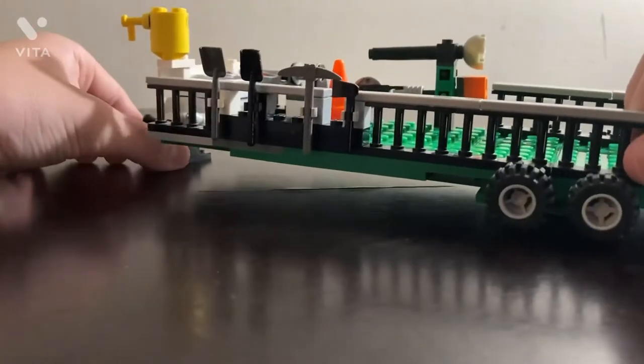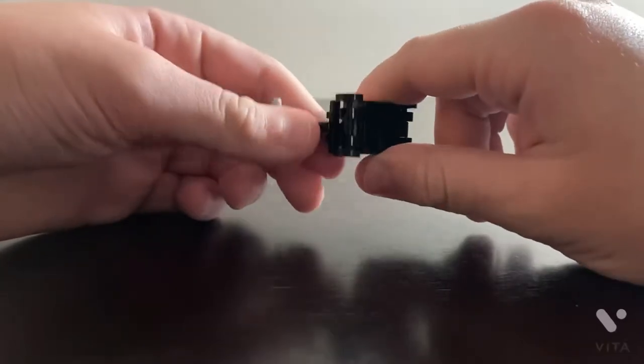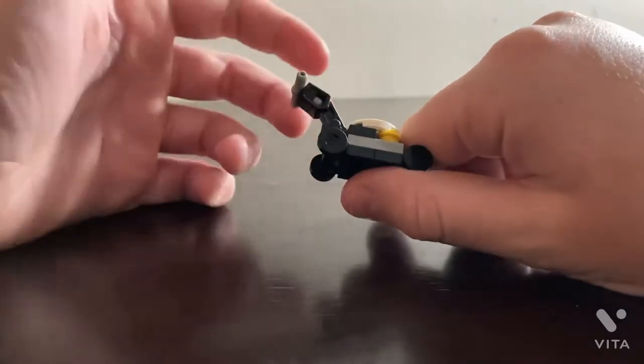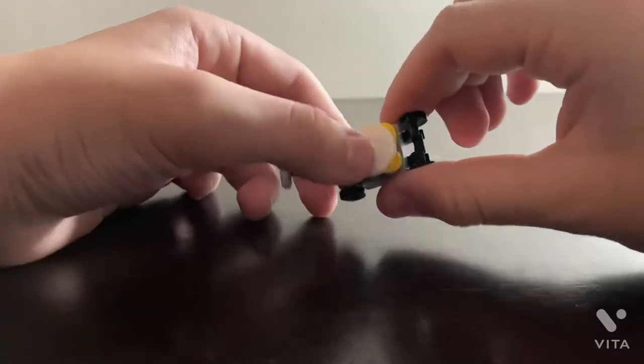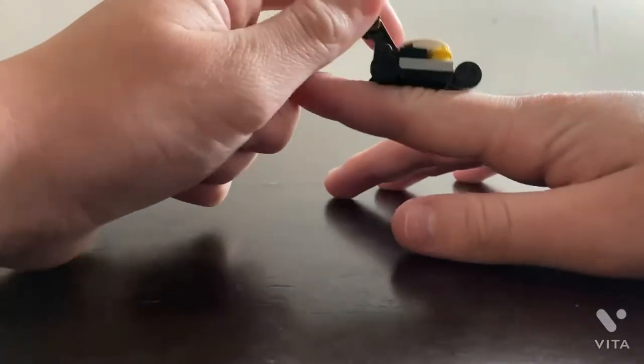I talked enough about that. Let's hurry this up. I saw the push mower design while watching a Lego mowing video — I think it's Michael Haycox Films — and I copied it. I'm going to do a tutorial on how to build this in a different video, and I'll leave the tutorial link for the zero turns in the description, since those take too long to show here.